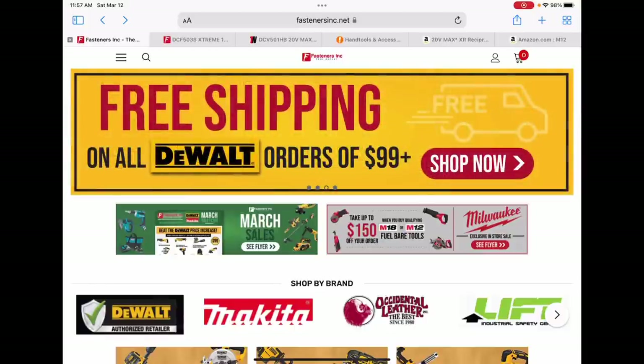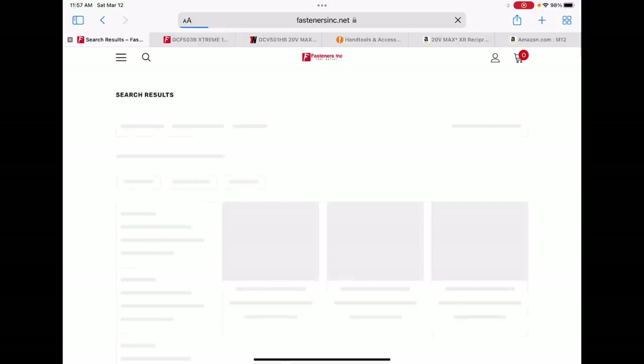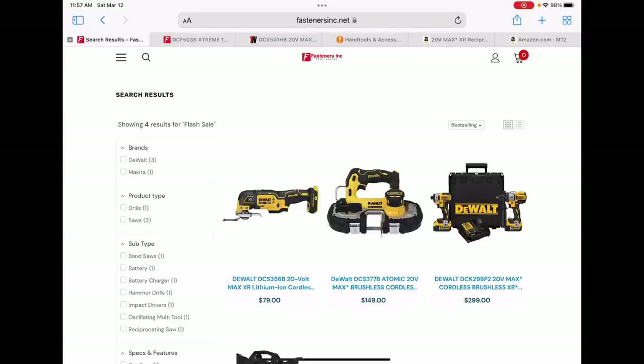Alright fam, we got a quick little Saturday drop for you guys. I've told you guys in the past before: always check Fastener's Ink first thing Saturday mornings. They have some pretty good flash sales every Saturday. Most of the time we have some pretty good prices — on the Atomic 20-volt compact bandsaw, $149, no hacks necessary on any of these items.